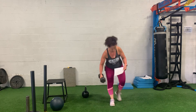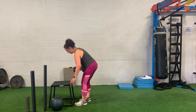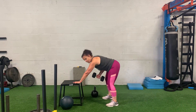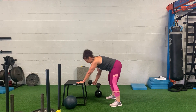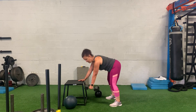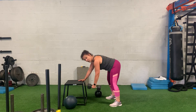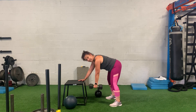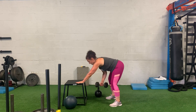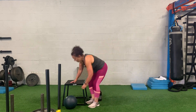The fourth move is a three-point row. Grab a dumbbell — whatever weight — and this is each side as well. Get away from the box so that when you reach, you're pushing away from it. Have the dumbbell slightly in front of you; it's going to pull from the back as you drive the elbow back. Hold that core in place, nice flat back, and a little bend in those knees. Do all reps on one side, then switch to the other.